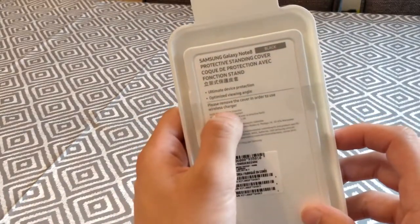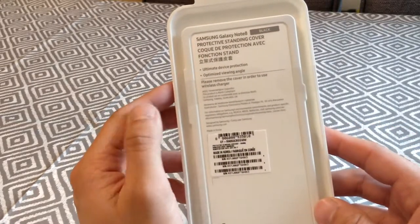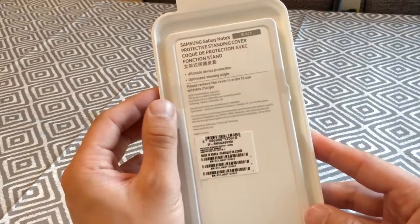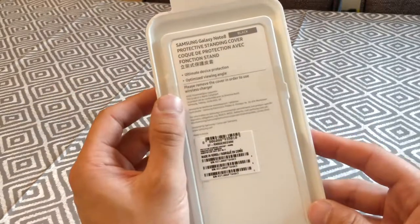It says at the back: please remove the cover in order to use wireless charging. However, I've seen a few YouTube reviews where it has actually been on and wireless charging still works, so that's debatable.